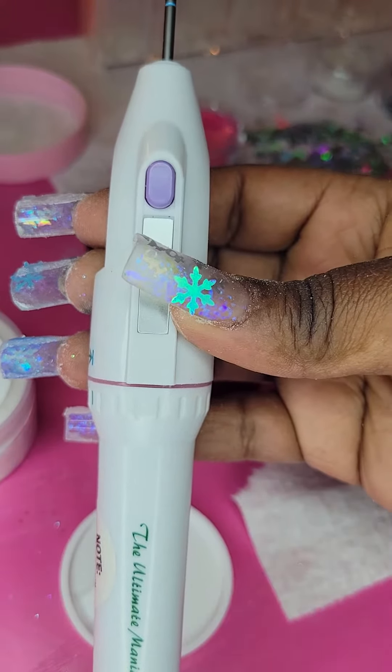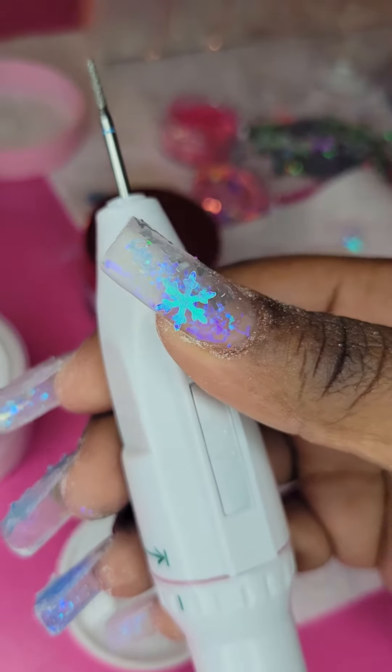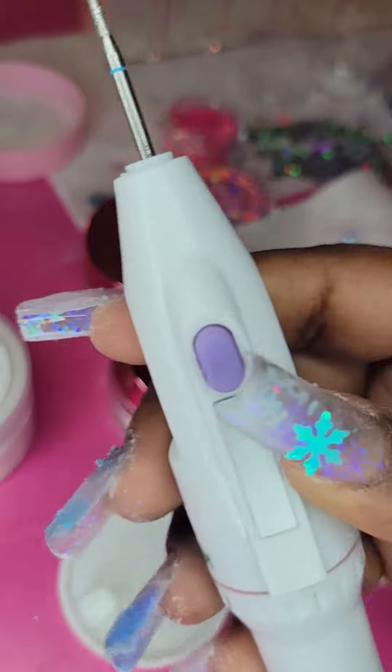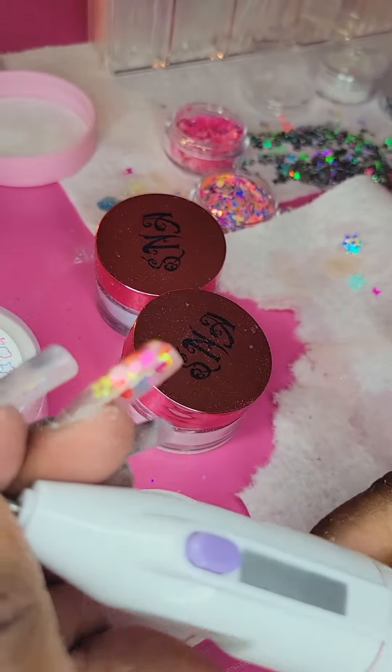I got it at Dollar General. It works like a charm — I mean, you have to hold the button — but it works like a charm. I bought it because I also bought Erica Ada's drill bits.